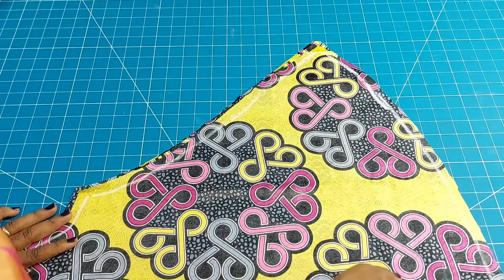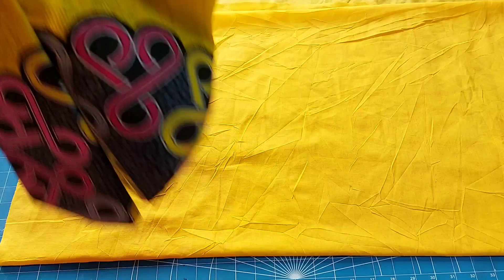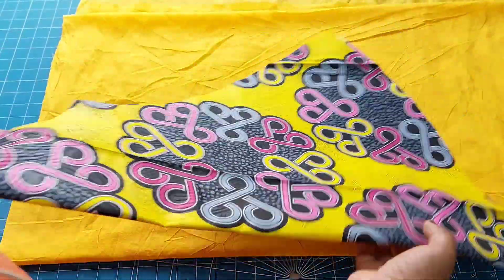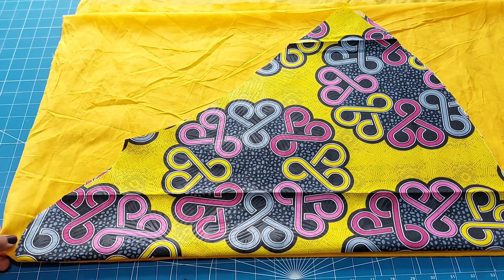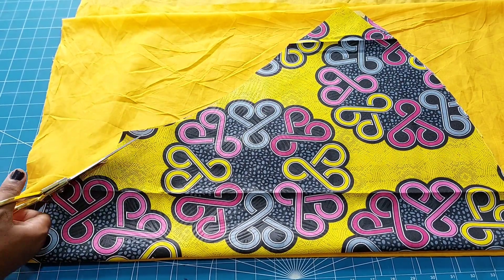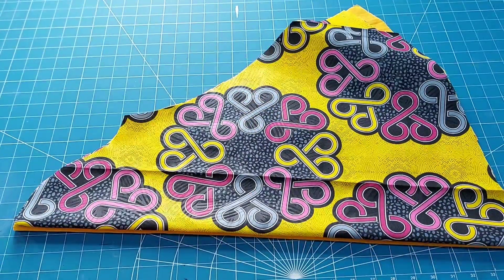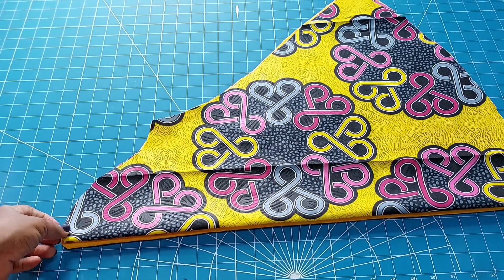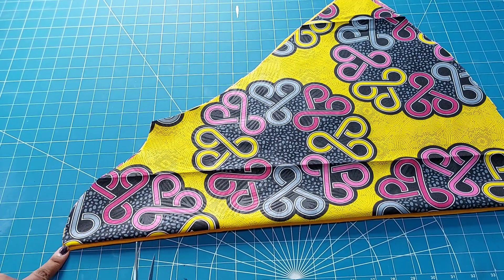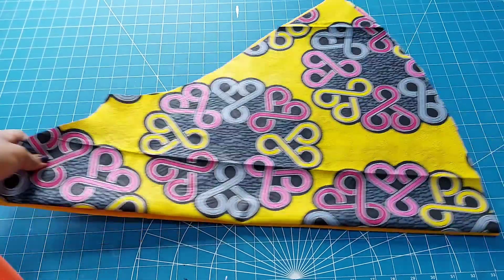I'll go ahead and also cut the lining. Make sure that your lining matches very well with the fabric of choice — always choose a lining that matches. I cut the lining exactly to the sleeve shape, folding it double so it gives me two lining pieces at once. I've notched that place so it will be easy to join to the cloth — this will align with the shoulder line on the bodice.